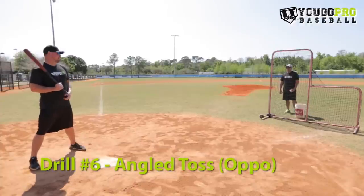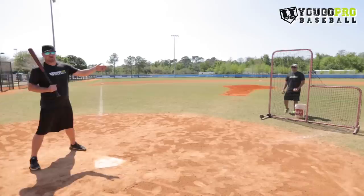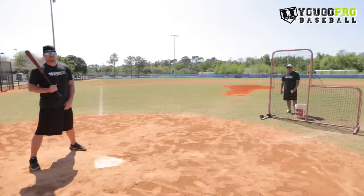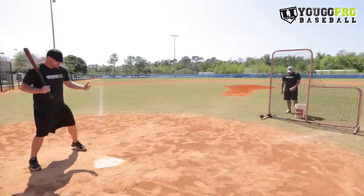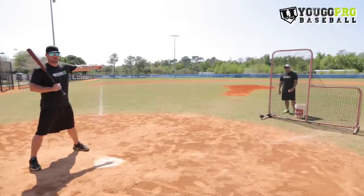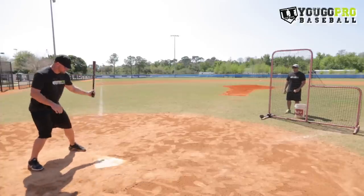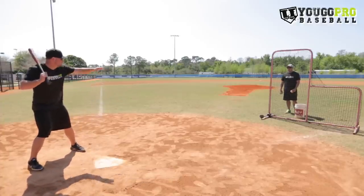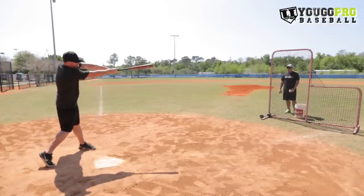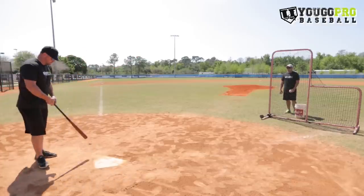The next hitting drill is called angled toss. All you're going to do is angle the L screen to the opposite field — you could also angle it to the pull side. As the hitter, you get set up in the batter's box but act like the pitcher is still pitching from the front. Even though your partner is throwing from the side, you're not striding toward him. You're looking straight ahead, you gaze over and see your partner throw the ball, stride normally, then take your hands in and extend opposite field — trying to hit it right back to where it came from.